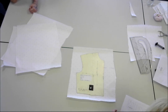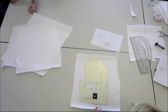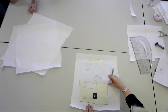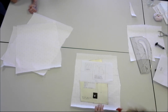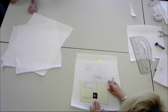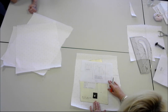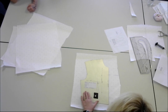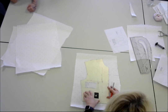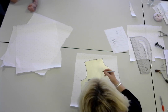Now we're going to manipulate the other positions with the darts. This time the big dart is going into the centre front, which gives a really lovely, interesting style feature to your garment. Sometimes darts can be ugly, but they can also create lovely style features. I'm going to use my spots and crosses to align up my centre front.